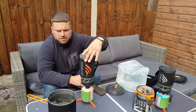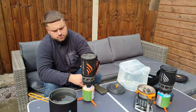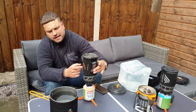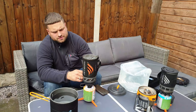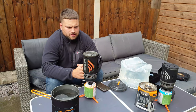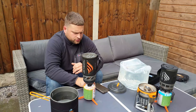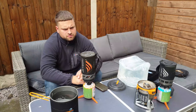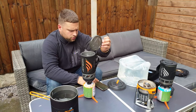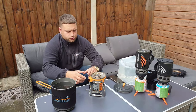I don't think it's going to be much longer now. You can see the heat indicator at the front has gone all the way to orange, which pretty much indicates the water should boil very soon. That's it — water boiled. It took two minutes and 20 seconds.